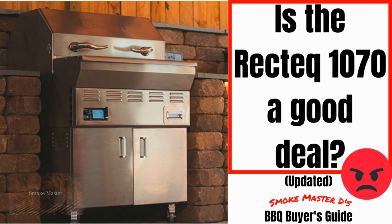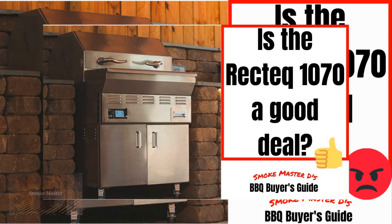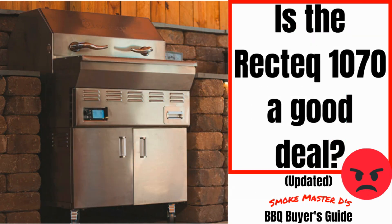Hey there, Smoke Master D coming at you with a video entitled 'Is the RecTeq 1070 a Good Deal? - Updated Frowny Face.' I had another video with the same title and a thumbs up emoji, and that is gone now. There are a few things to tell you about why that is.